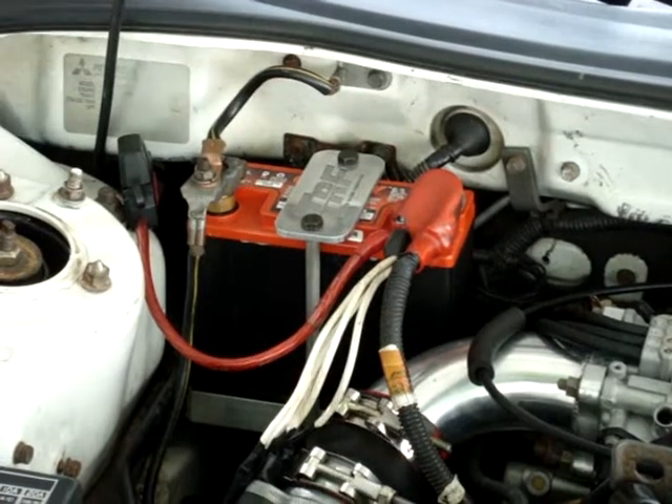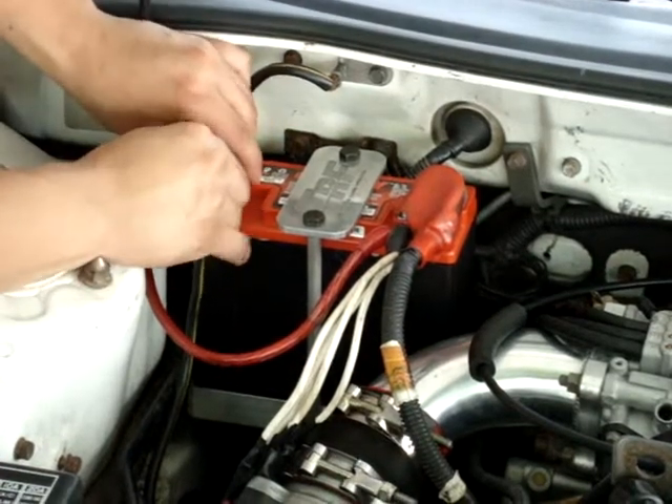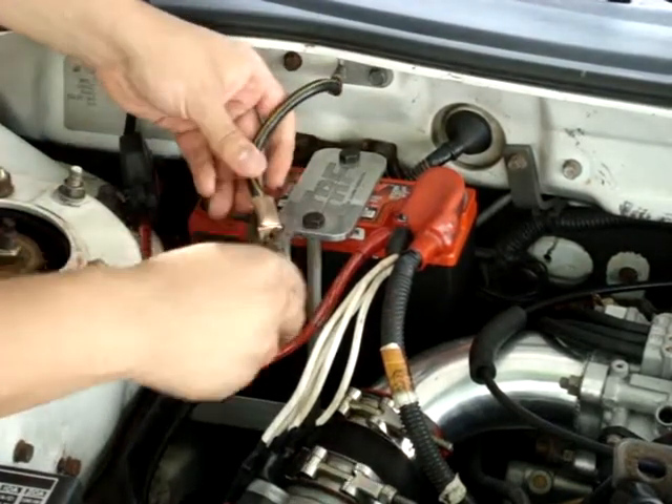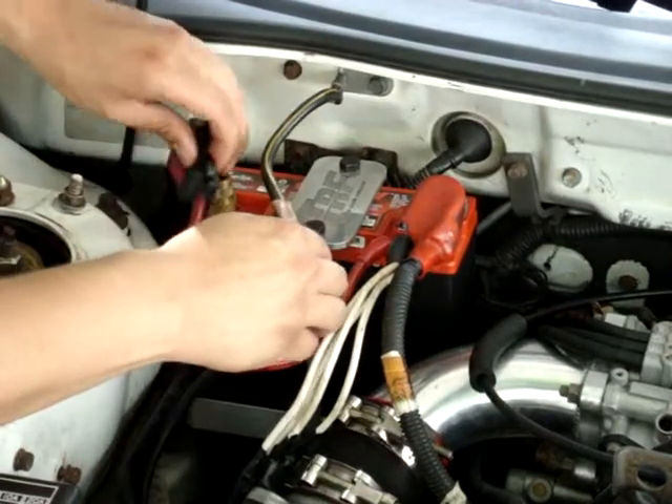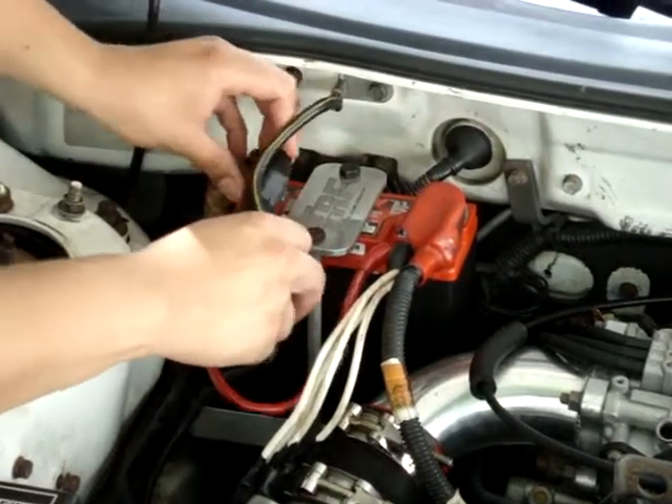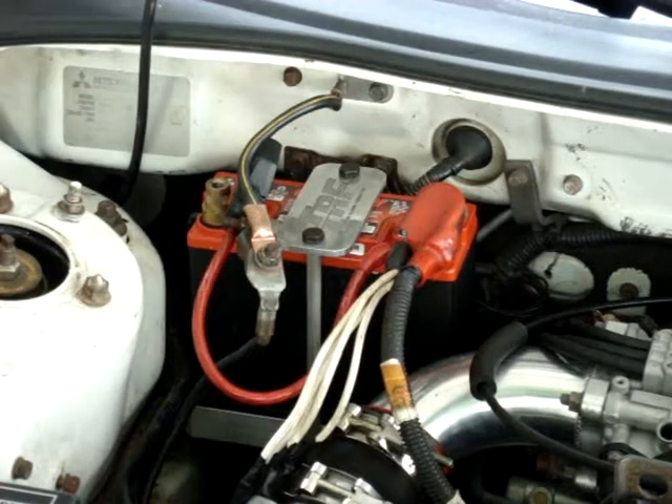First thing you want to do is unplug the battery. You're dealing with fuel, so you don't want to blow up or anything — that would not be fun.